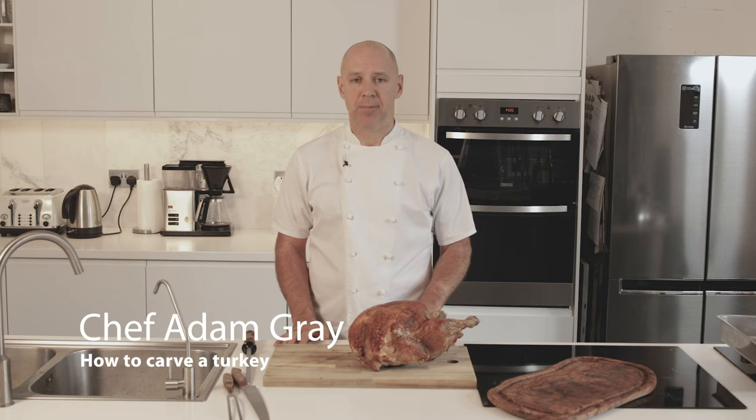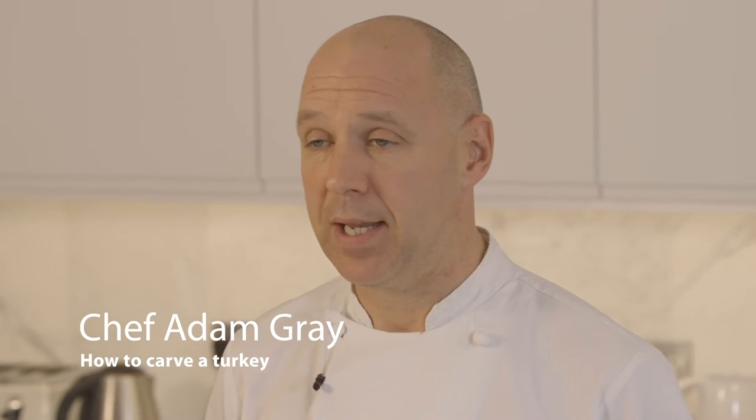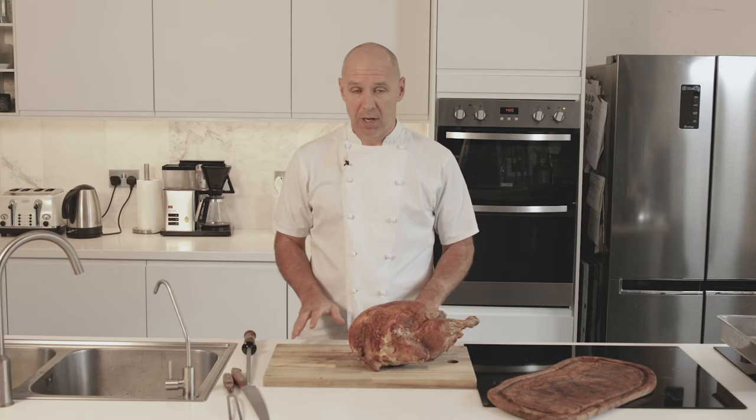Hi, I'm Adam Gray, a Michelin star chef. I held a Michelin star for over a decade with the late and great Gary Rhodes. I'm here today to show you how to carve a turkey.